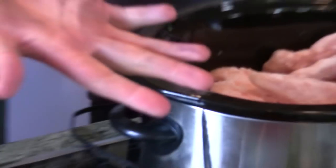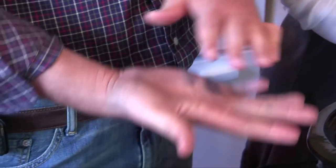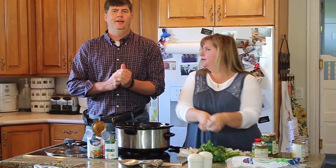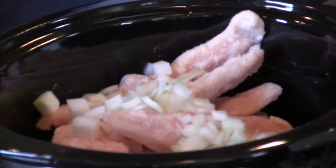I washed, I showered. I put this solution on it and it's still stained. Anyways, we're going to throw the onion in there.